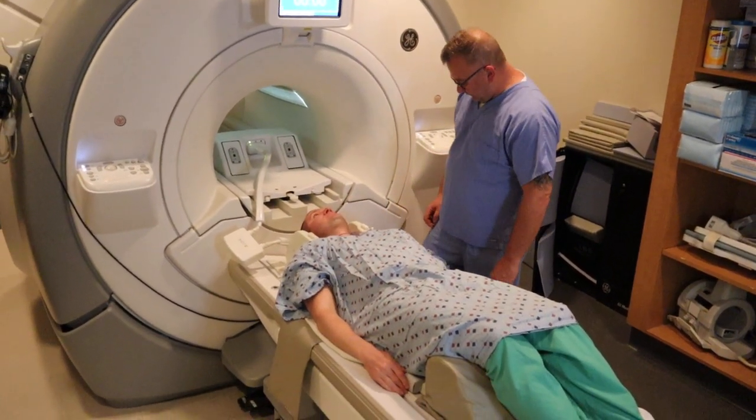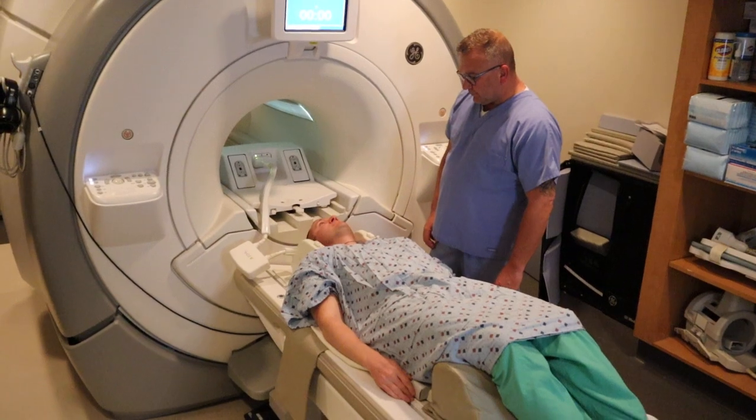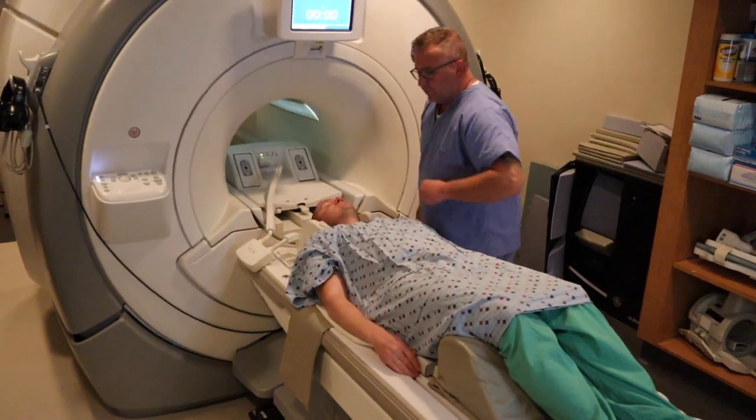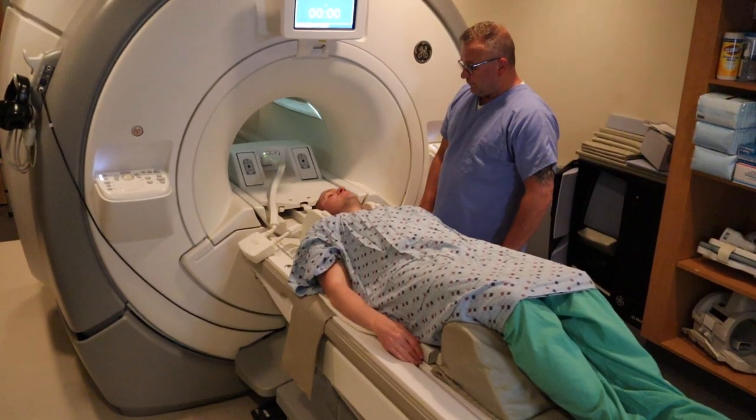This patient is going to be positioned for a cervical spine and a soft tissue neck. The patient is going to be laying recumbent head first on the CTL coil.